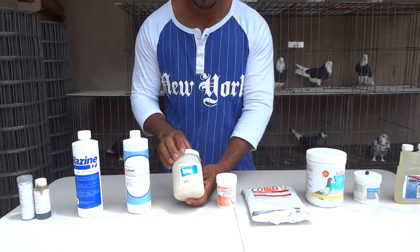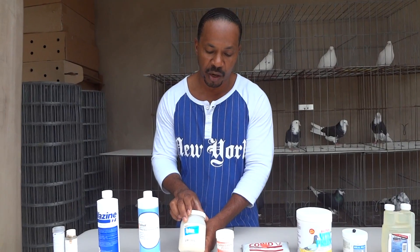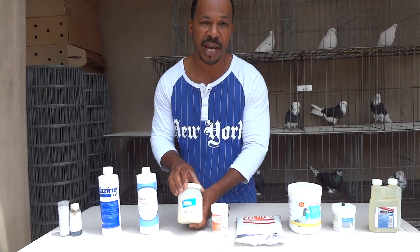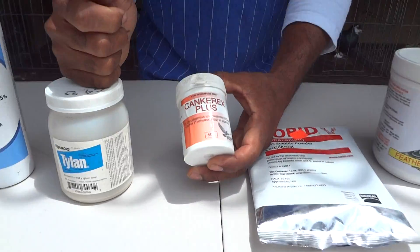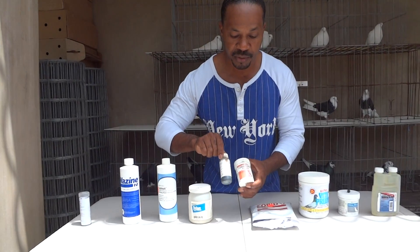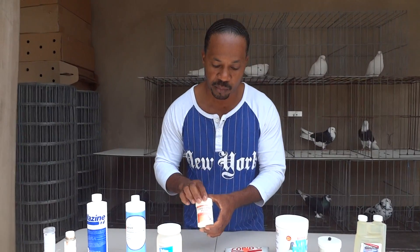You've got Tylan. Tylan is an antibiotic. Excellent for when your birds are really, really down — not looking good and they start to lose weight. It's probably a bacterial infection, so you want to use Tylan. Next, Canker Plus — excellent for the treatment of canker. Both Dry Pox and Canker Plus work great for canker. Again, water soluble. It's got directions on how to use and how to mix it in one gallon of water.